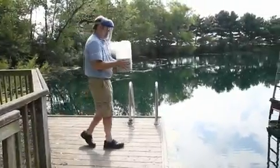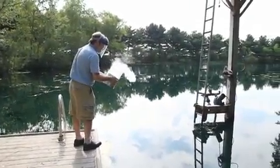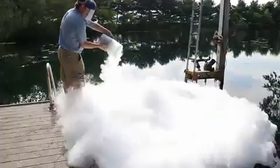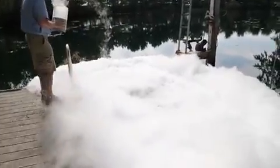The best thing to do with excess liquid nitrogen is to pour it into a lake. It floats, so it's not going to hurt the fish or anything, but it makes a spectacular amount of very beautiful white smoke.